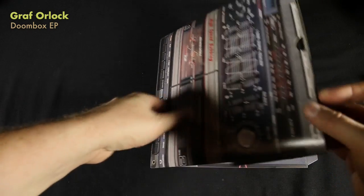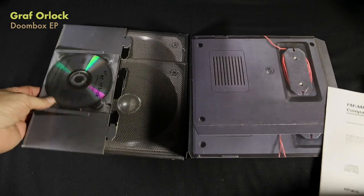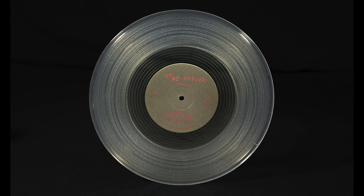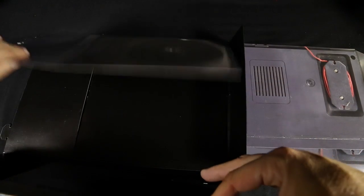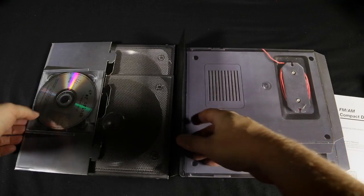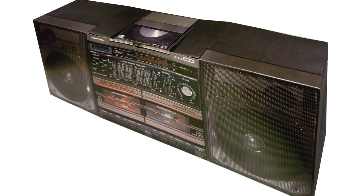Graph Orlok Doom Box EP — if you open this one up, it actually folds out into a large boom box. It's got a CD on the top, which is playable, and it also has a clear 10-inch piece of vinyl on the inside. If you unfold this whole thing and hook it up — I've only done this once, but I've got a picture of it — it actually turns into a three-dimensional boom box.